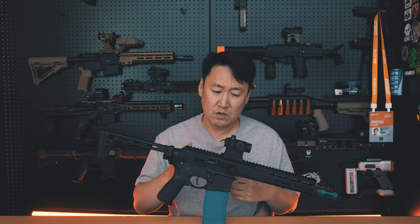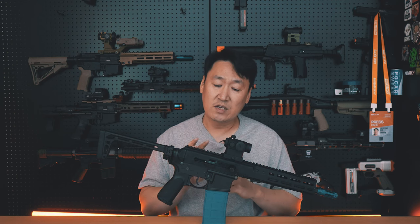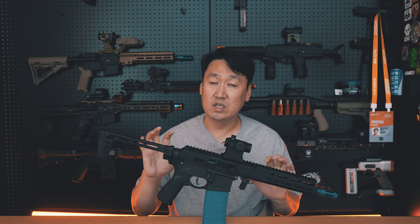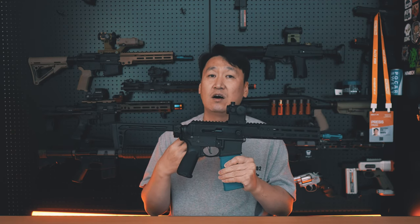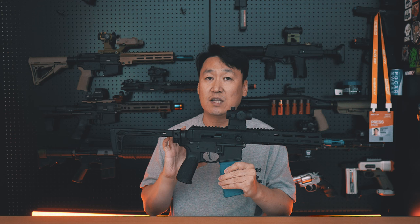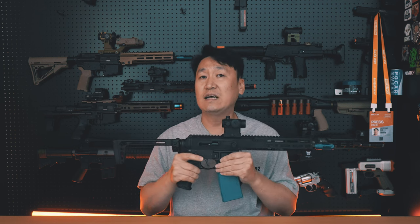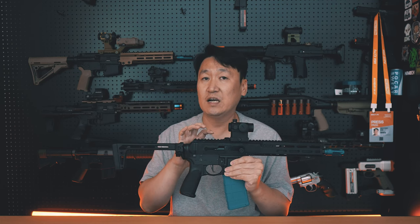Now I'm going to go back to the airsoft gun. I'm going to introduce this product — the BRN180 Sports model kit. The Marui MWS is a gas rifle, and this kit is designed to work with it. The kit has to be assembled properly in order to perform the movement of the gas rifle.